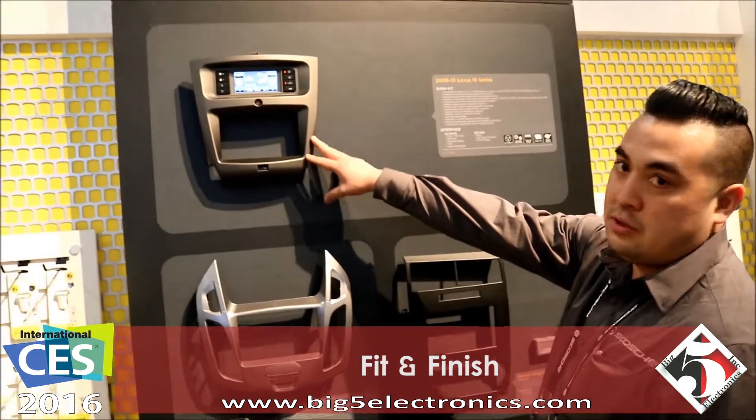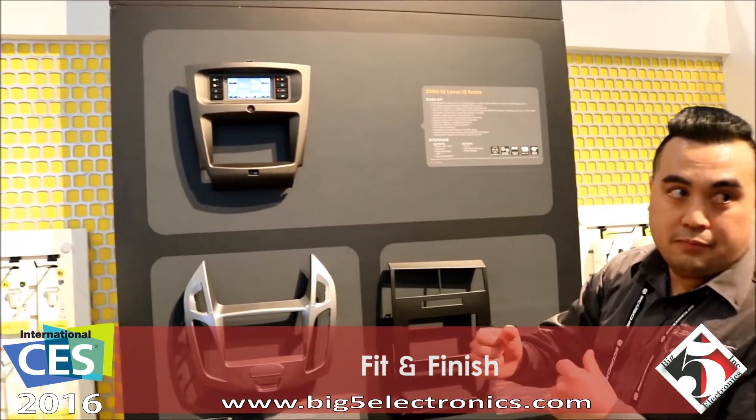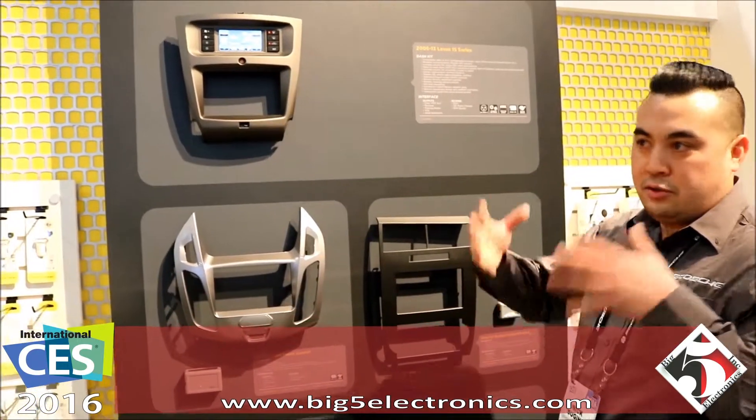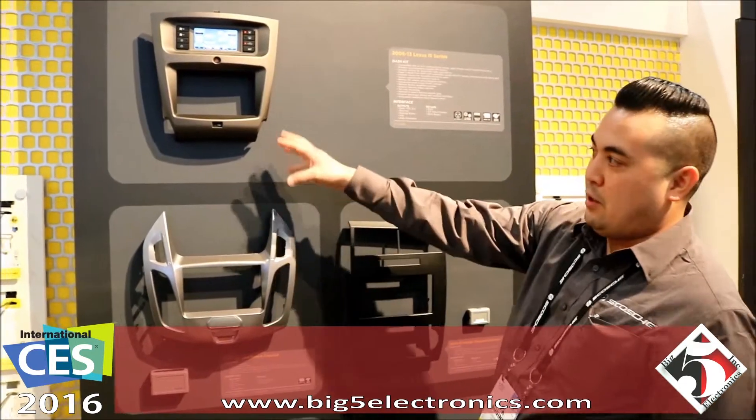For fit and finish, we use an ABS polycarbonate blend which makes the kit a lot more durable. Not all dash kits are exactly the same, so if you get in there bending, sometimes it can snap — that's why we do the blend.